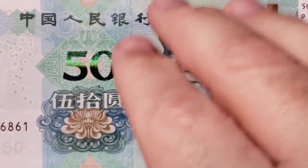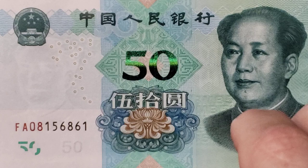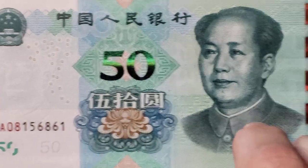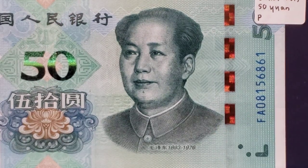On the face in the upper left-hand corner, we have the arms of the nation appearing above a watermark of Mao Zedong. Mao Zedong also appears on the other end of the note, along with his birth year of 1893 and his death year of 1976.